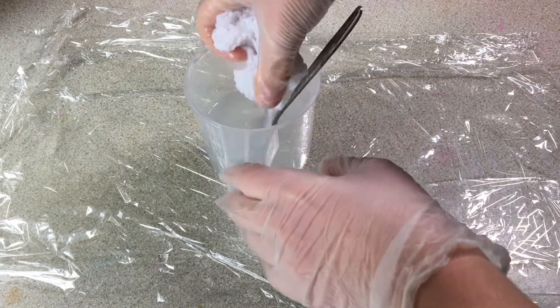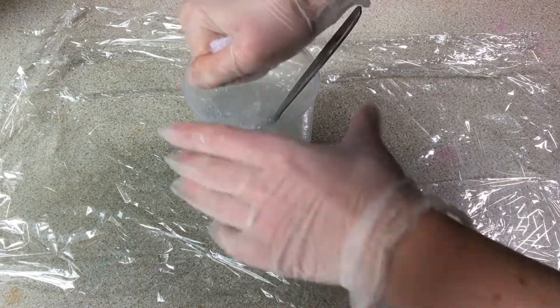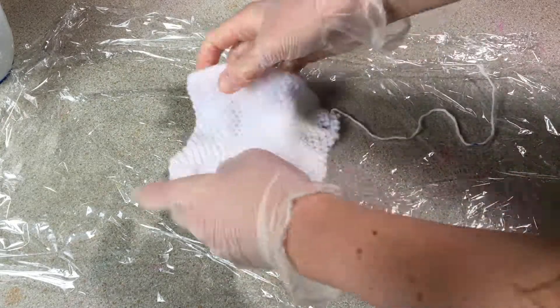Hi everybody, I'm Amy and today I'm going to be dyeing this cotton yarn that I've knitted up into a swatch.